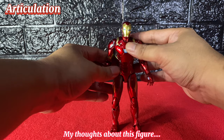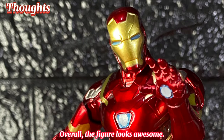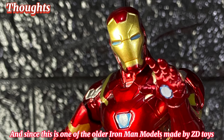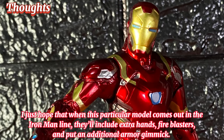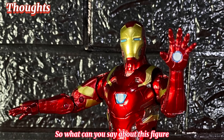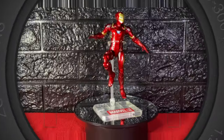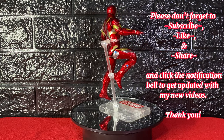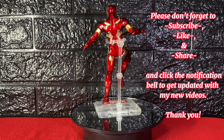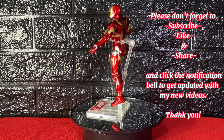My thoughts about this figure: overall, the figure looks awesome. Since this is one of the older Iron Man models made by ZD Toys, it's given that it lacks accessories. I just hope that when this particular model is re-released in the Iron Man line, they'll include extra hands, fire blasters, and additional armor gimmicks. Comment down your thoughts! Hope you enjoyed watching — please subscribe, like, share, and click the notification bell. Thank you!